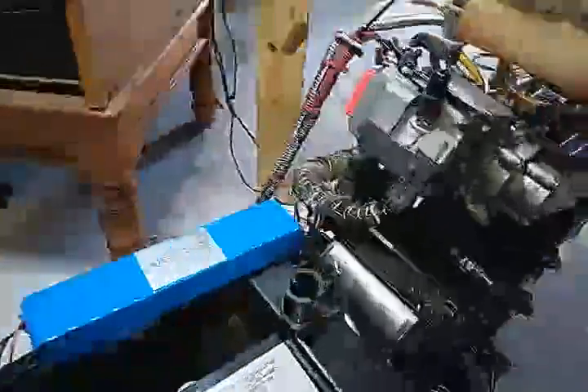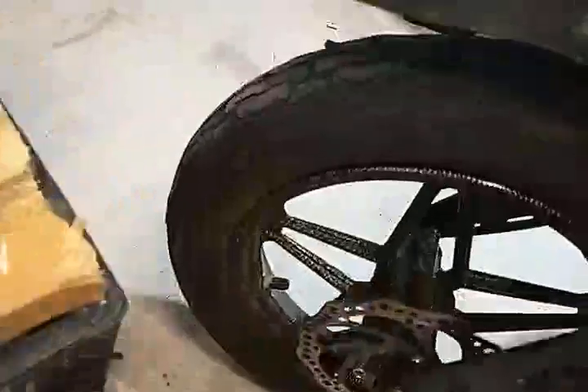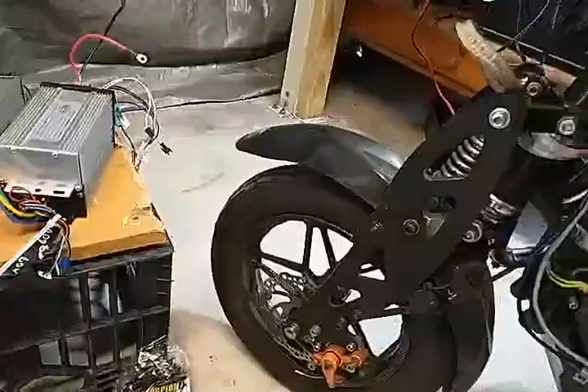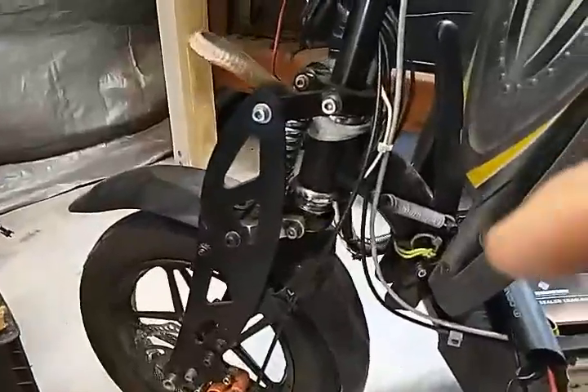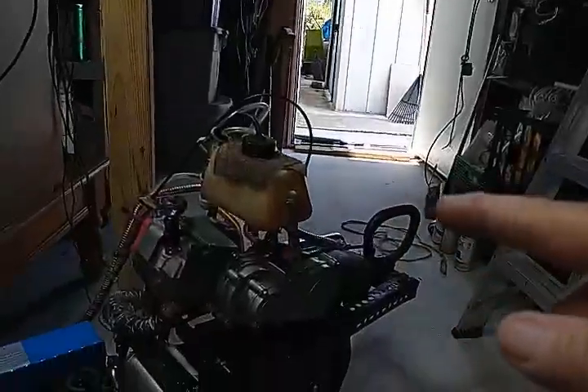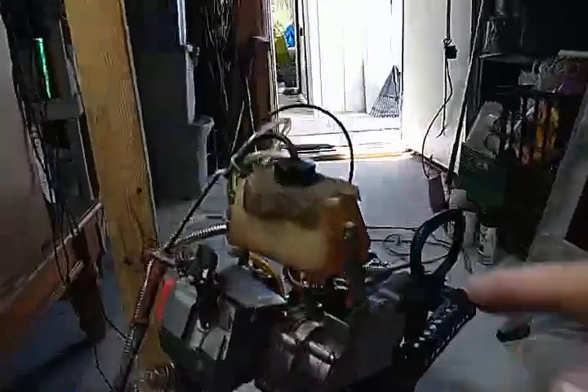Other than that, it's still in its original configuration. I took off the knobby tires and put on these tires because most of my riding is on pavement, so I added some fenders and a grab bar.